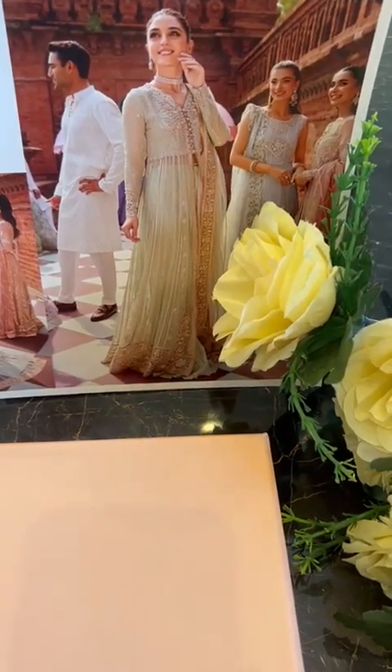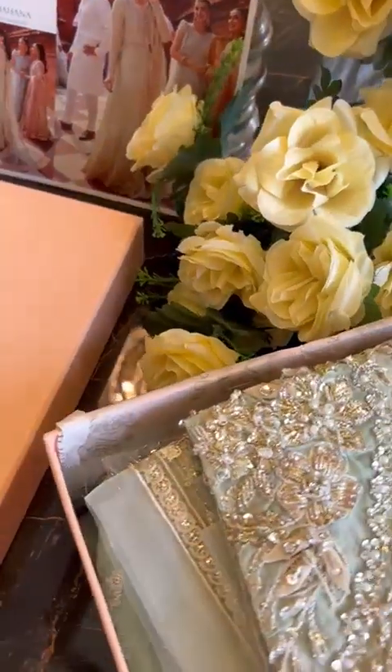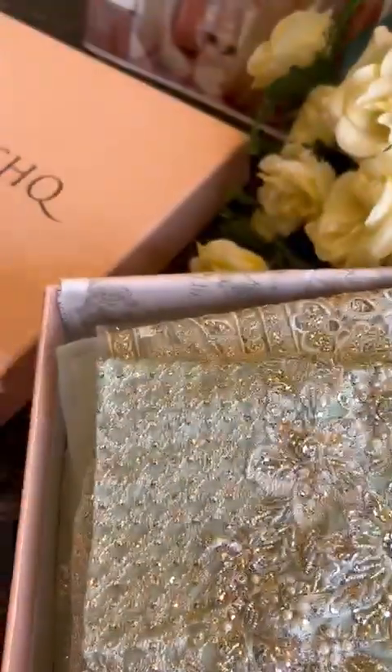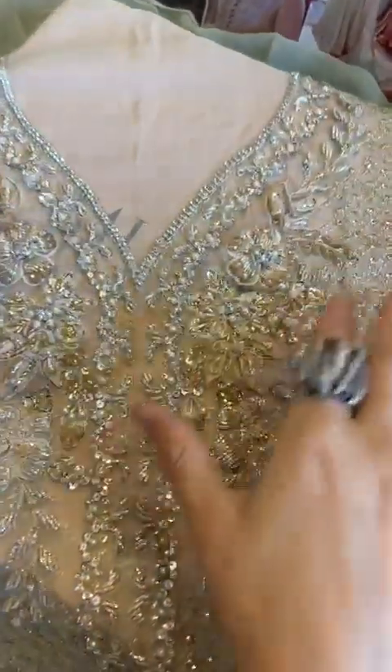Now we are going to unbox Shahana. It is in very pretty pastry greens — it's definitely a Shahana outfit. You need to see it to believe it. These outfits are very pretty and they are worth much more than what you are getting for. So just enjoy wearing them. This is lovely.